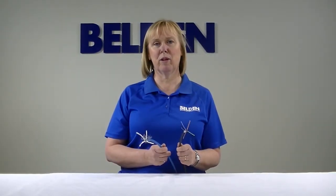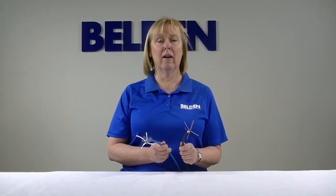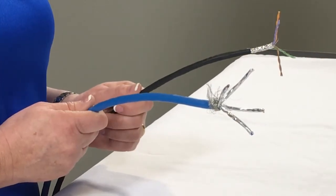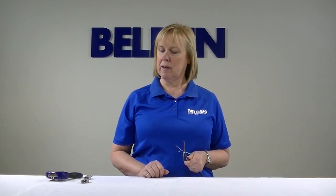As you would expect, the Belden 2183P is actually smaller than the typical CAT 7A product — in fact, it's about 25% smaller. As I mentioned earlier, the Belden 2183P can be terminated with a standard field mount plug.